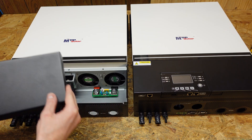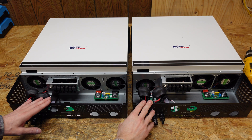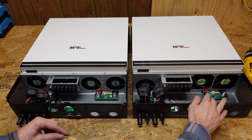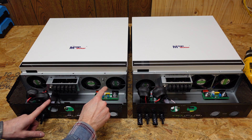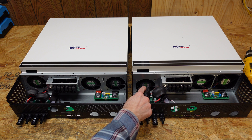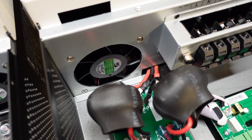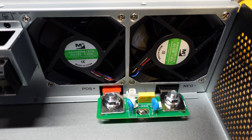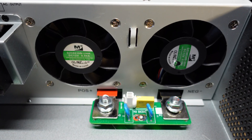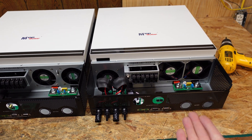Removing both display units, we can begin to see some changes. We still have the same terminal blocks, however on the new inverter the fan cutouts are squarish, whereas the old inverter has circular holes. Additionally, the PV fan on the newer unit sits lower than on the old unit. The fans themselves are a different model: the new unit has 1.05 amp fans whereas the old unit has 0.9 amp fans, and I'm hoping that won't equate to a higher idle draw on the newer unit.